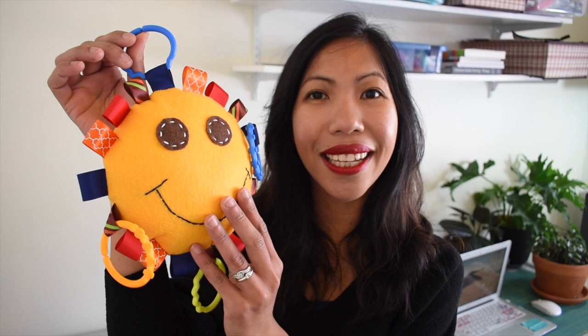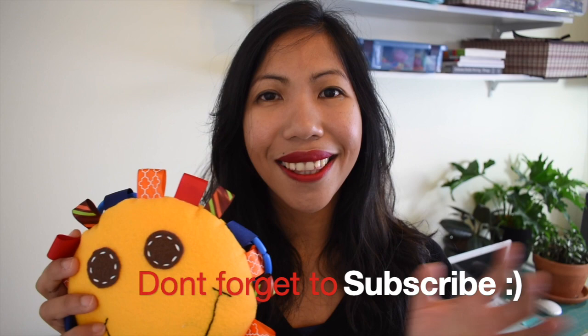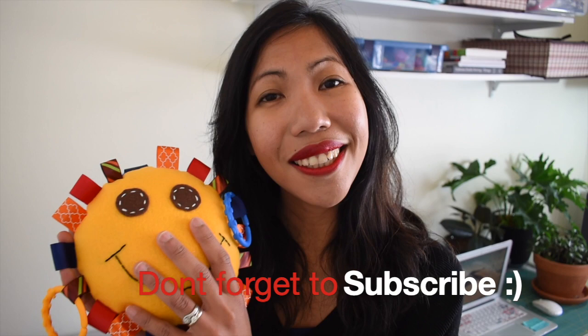Hi everyone, in today's episode we're going to make this cute little sensory taggy toy. This toy I call Mr. Sun because it's going to look like the sun. You can hang this in the crib, or you can also attach this to the stroller or the car seat, and it will get your baby busy just playing with this.